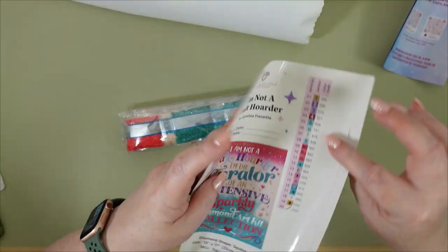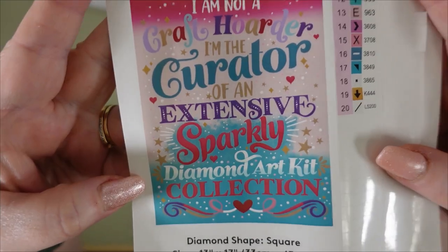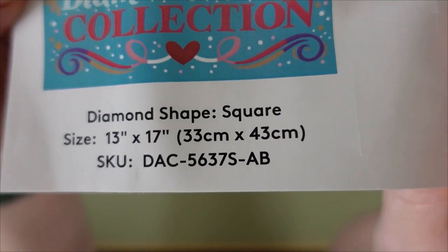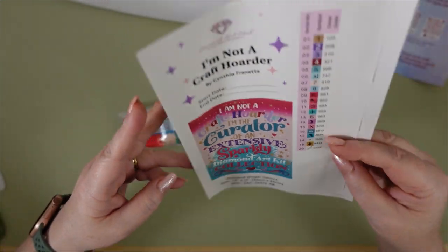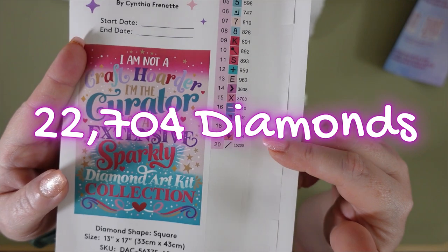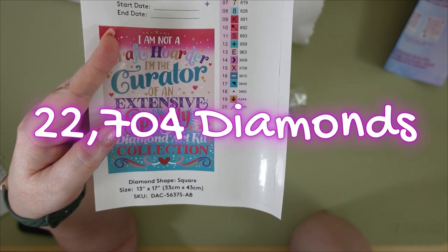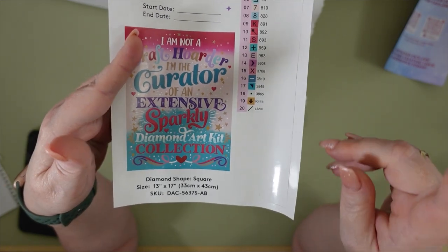Here's the larger sticker — this looks like it's gonna be a really fun one to do. The size on this one is 13 inches by 17 inches, or 33 by 43 centimeters, so it's really not a big one at all. It is a square diamond and the cool thing about this one is it has 20 colors — in the 20 colors it has one AB, one iridescent diamond, and one electro diamond. I don't even know what those look like, so this will be a new one for me to see.